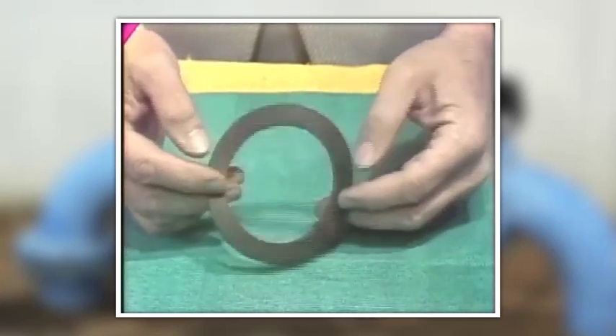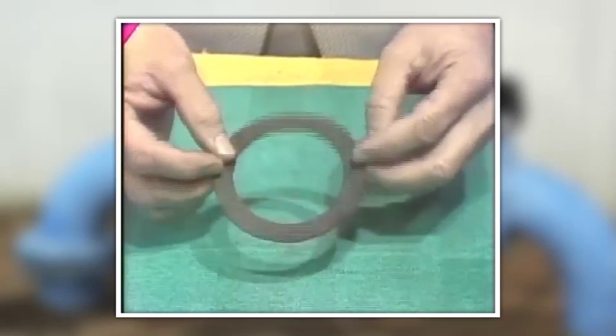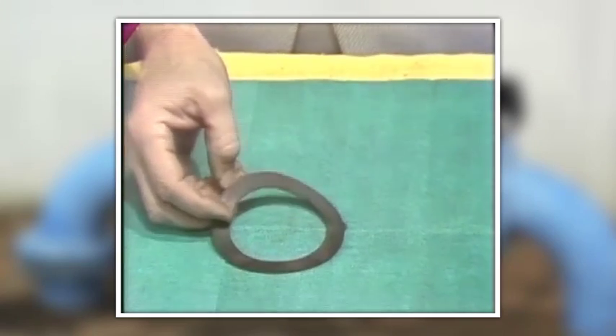Gaskets like this are also used as seals. They may be made of any of a number of materials.